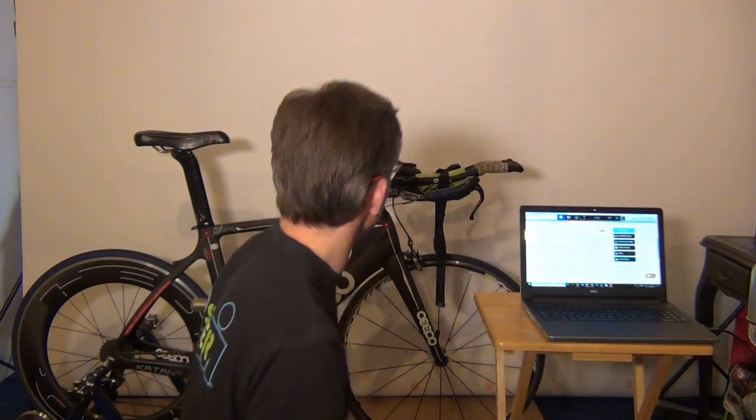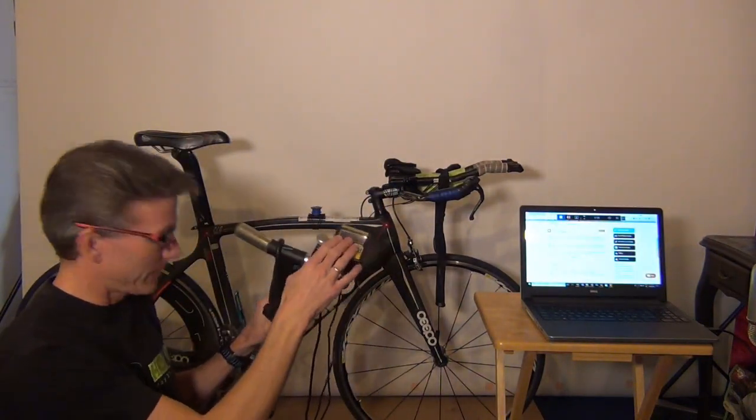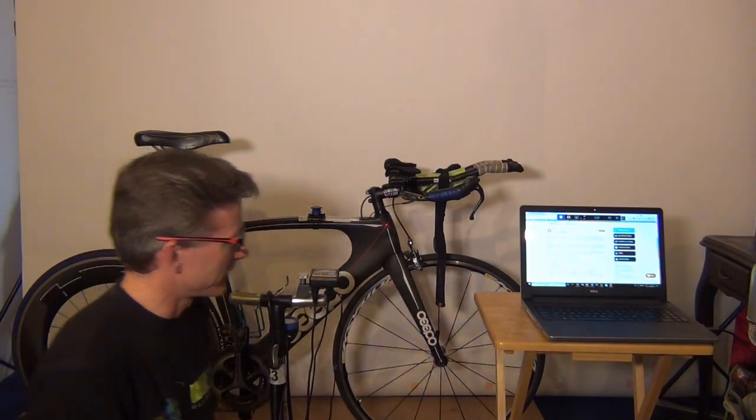Hopefully this video is going to make it easier. If you have a CompuTrainer and you get stuck in a step, maybe this will help you. The idea is you need to connect the CompuTrainer — I just have it on a pump here — and you need to connect it to your computer, and then it's going to connect to the Zwift app on your computer. There's one step that I had trouble with.